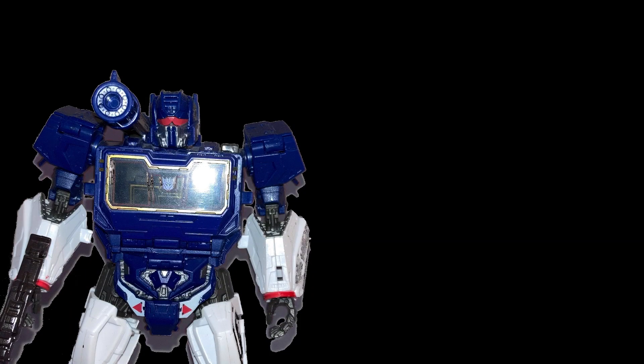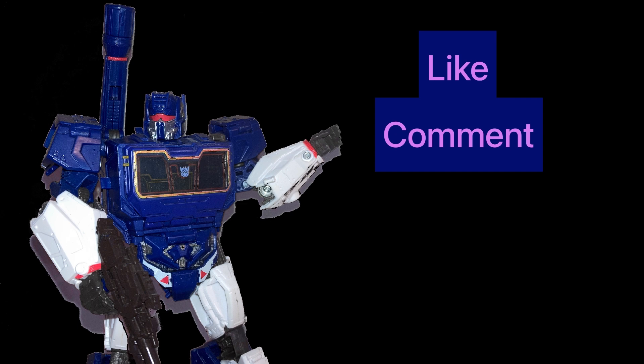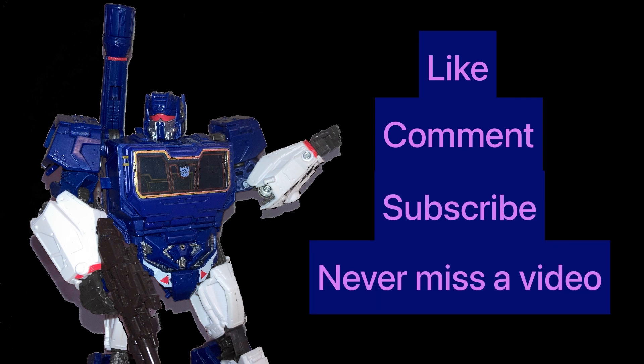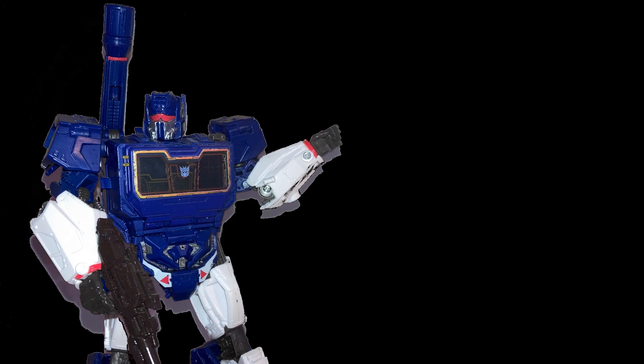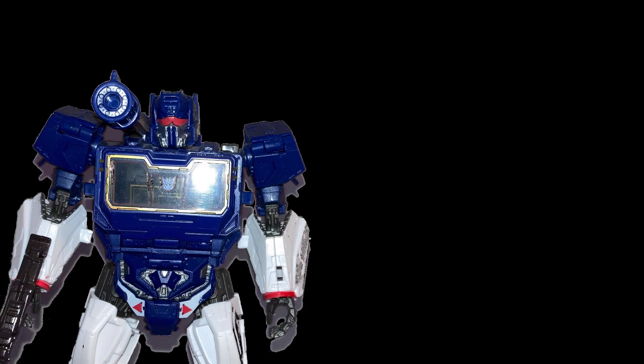If you enjoy this video, please leave a like and a comment, and don't forget to subscribe and hit the notification bell. And while you're here, why not check out all our other content? Thank you, and enjoy the video.